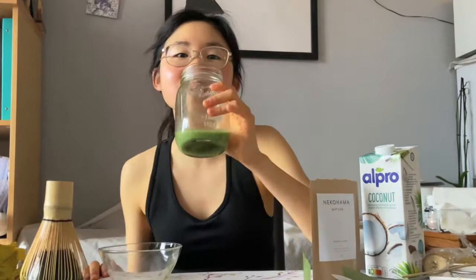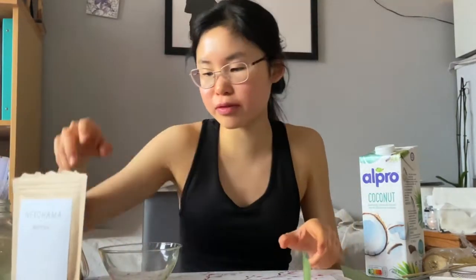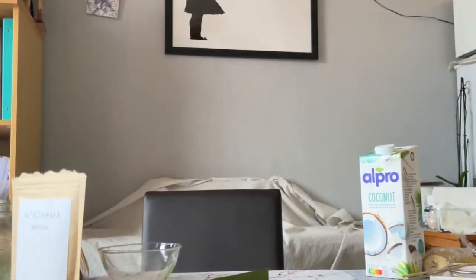So, recipe number one of today — protein balls! I'm gonna take you through how I come up with these protein balls. I've never made this before. So let's make it.